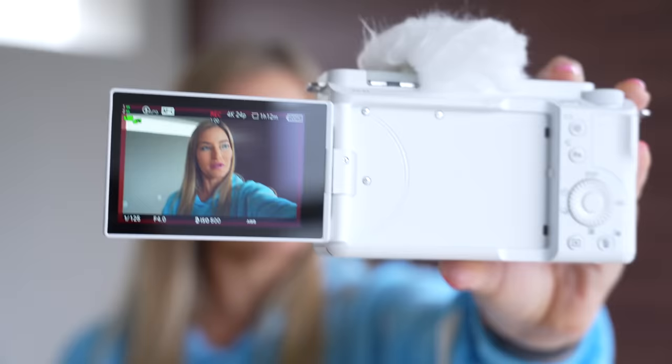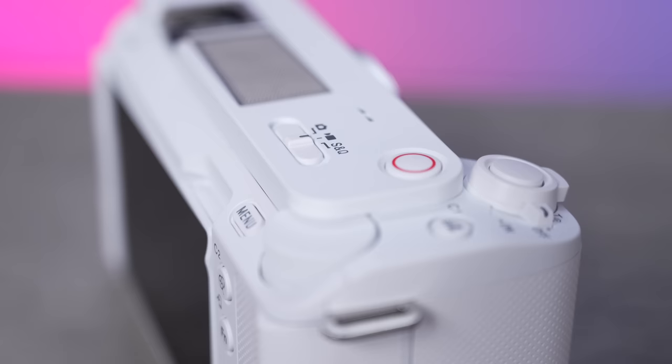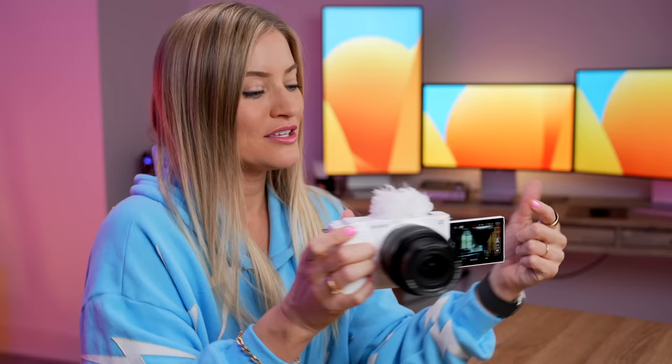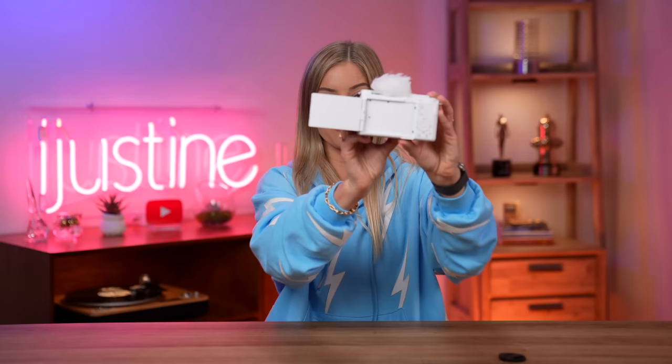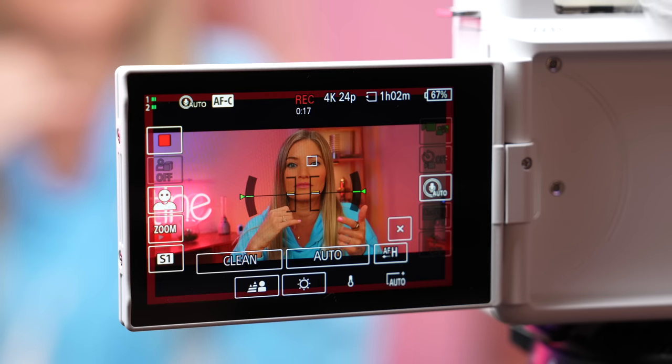Sony's ZV line is geared more towards vloggers, content creators, and people on the go. It has a recording button up at the top, but it also has a light on the front. Something I absolutely love is on the front of the display there is a red ring all the way around the display. That will let you know you're recording when you're filming this way. There have been so many times when I'm filming and I don't realize I didn't hit record, so this will alleviate all of that. The thoughtfulness they put into this camera for newer content creators is something I really love.